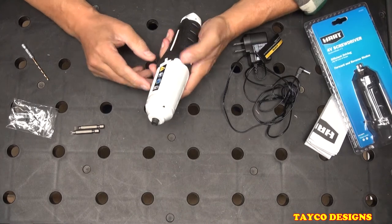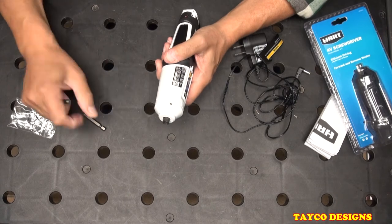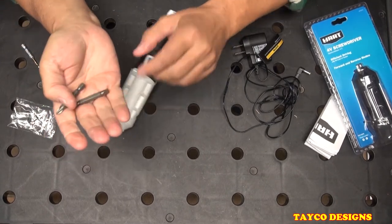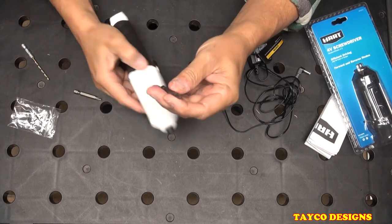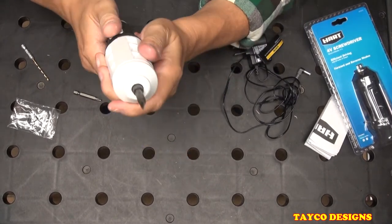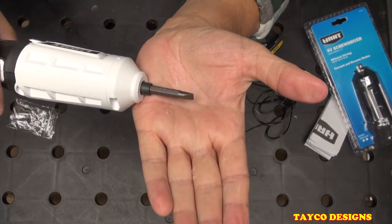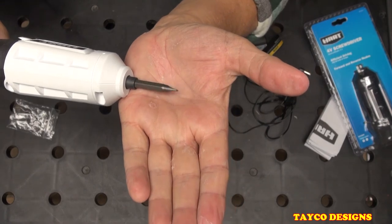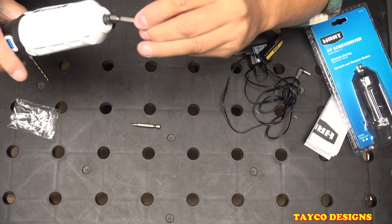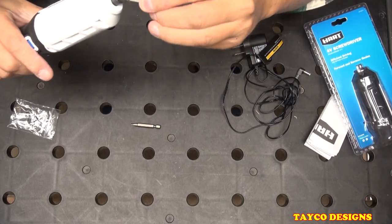Sorry about that folks, had to get a new SD card for the camera. Anyway, the tool came with these two screwdrivers, and if you notice there is a lot of wobble at the end of these — that one wobbles, and the Phillips wobbles at the very end too.